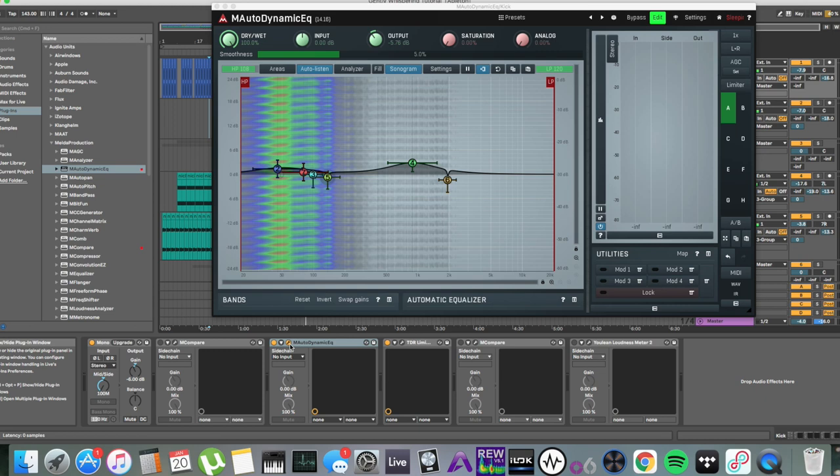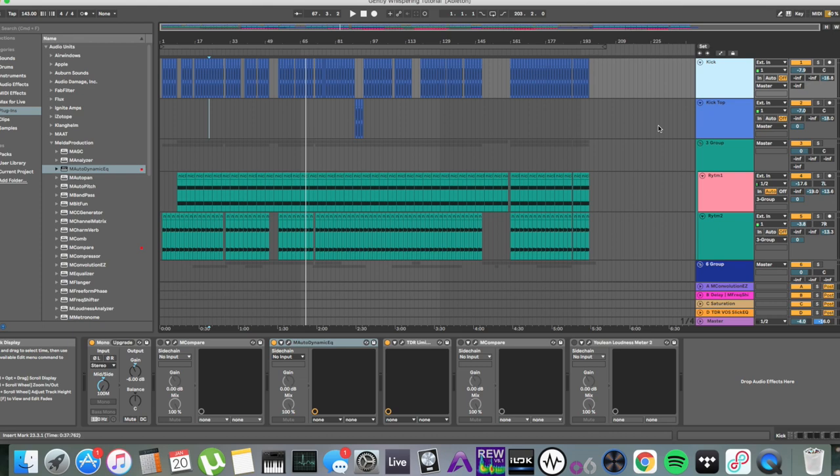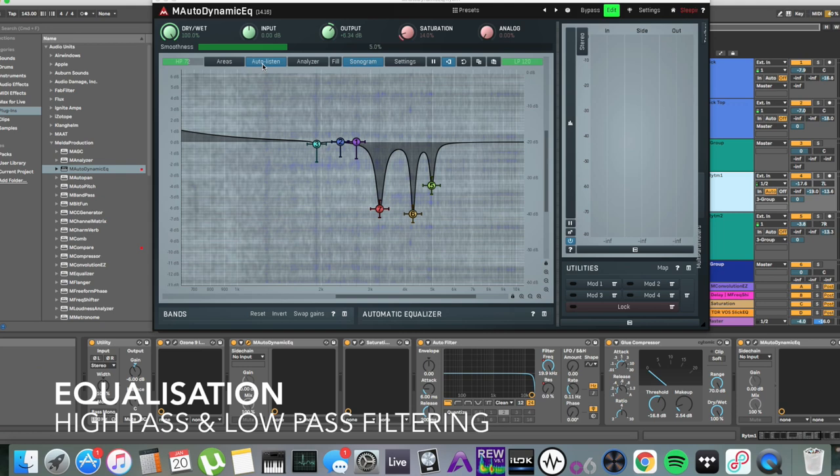I want to recommend the MAutoDynamicEQ from Melda Audio. I'm not sponsored or paid by Melda Audio at all. But let's start with the very obvious thing: high-pass and low-pass filtering.